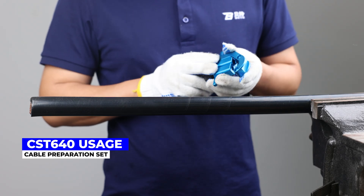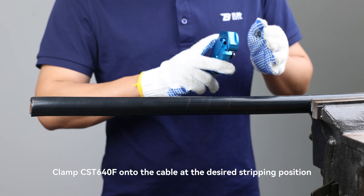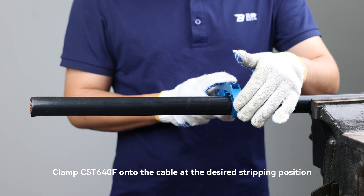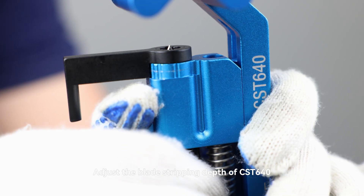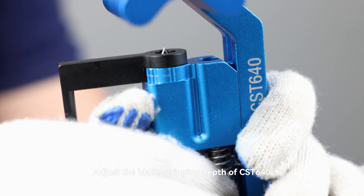CST-640 Usage: Clamp CST-640F onto the cable at the desired stripping position. Adjust the blade stripping depth of CST-640.